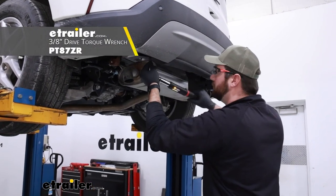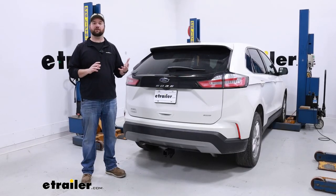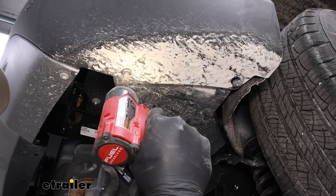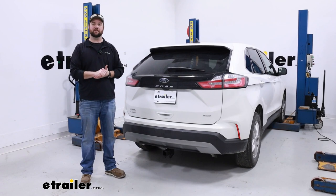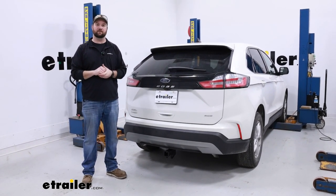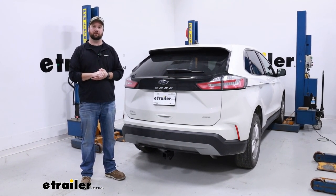Now we're going to torque our hardware to the specifications in the instructions — you want to start with that bottom hardware again. Once you have your hitch hardware all torqued down, you'll want to put those two panels back on either side and then re-hang your exhaust if you lowered it. That's going to do it for the installation. Hopefully this video helped you decide whether or not the E-Trailer Class 3 2-inch hitch receiver is right for you and your 2023 Ford Edge.